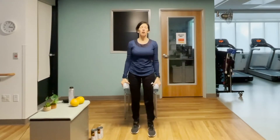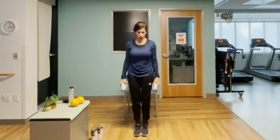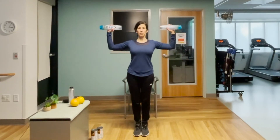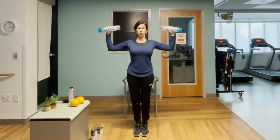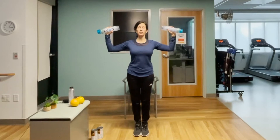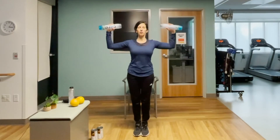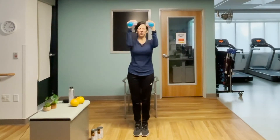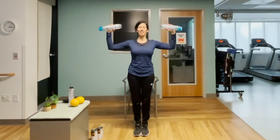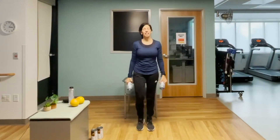Slowly lower those weights down. Between exercises, getting out of that static stance is good. Let's challenge the balance again — arms come out to the side, breath in, exhale, one. A lot of static balance challenge in this workout, which is really important to help us build strength and balance so we don't fall. Ten, eleven, and twelve.